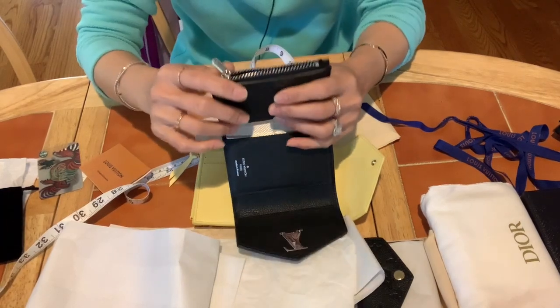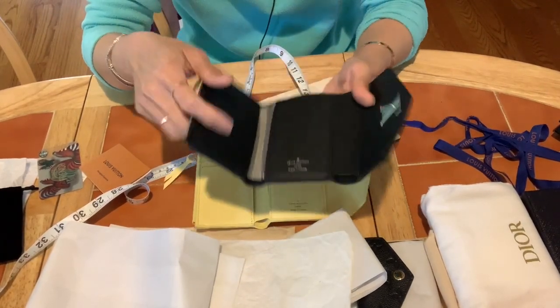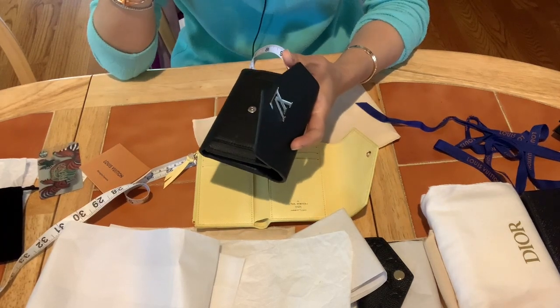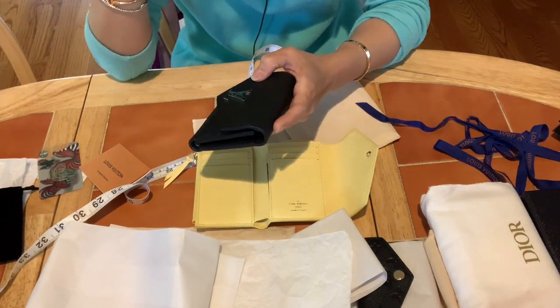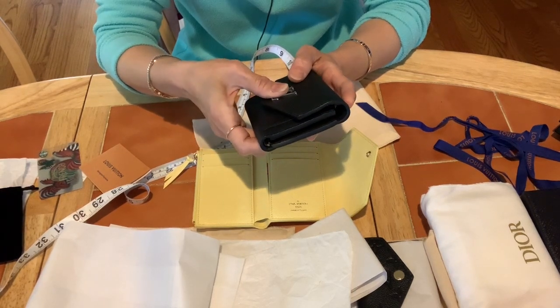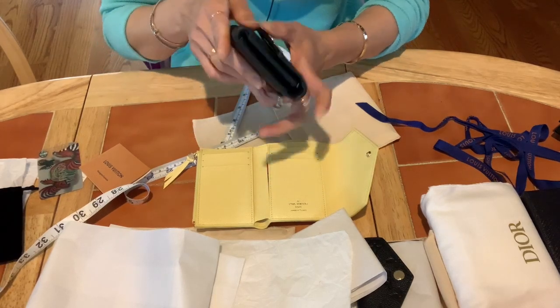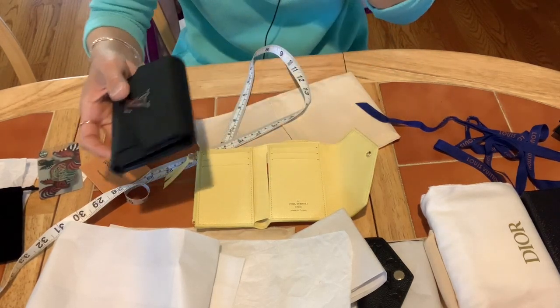The Lockmé version mostly came in silver hardware before, but now Louis Vuitton is starting to offer it in gold hardware too.